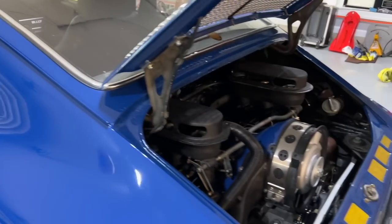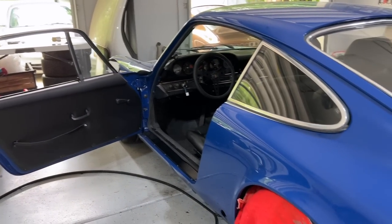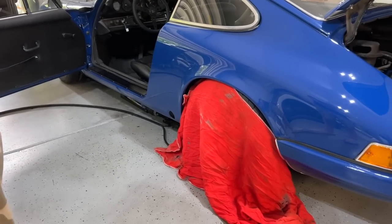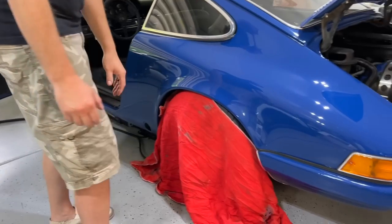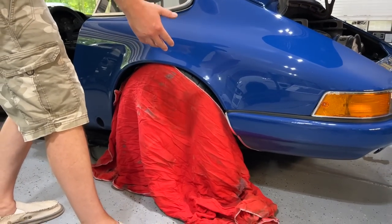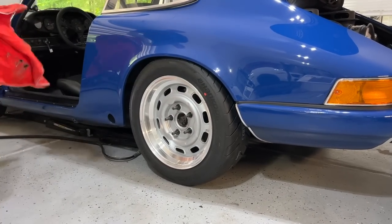We've done an engine update, we've done an interior update — let us now reveal the wheels. Guys, I am freaking stoked. I would love to hear your thoughts on this — I feel like Vanna White! Oh man, I think that is so sharp.